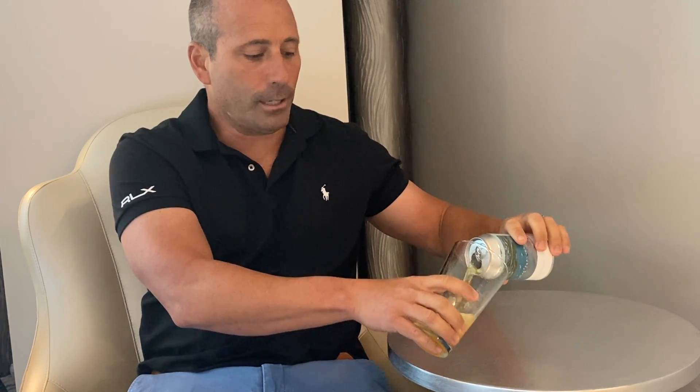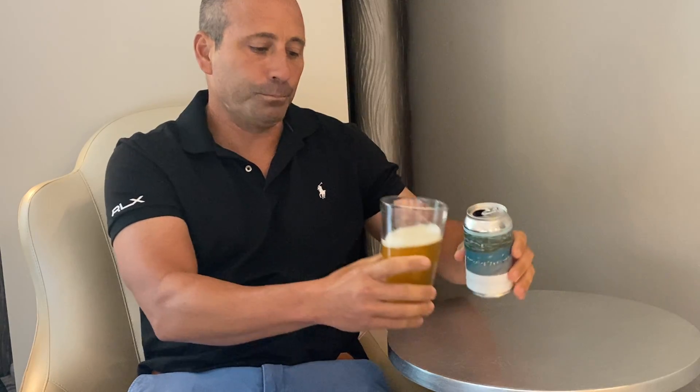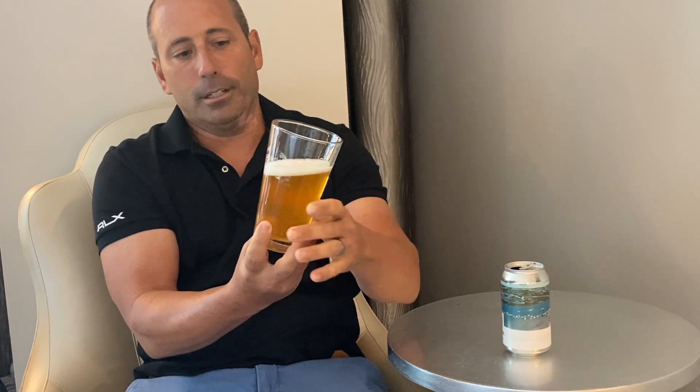I've never had this beer and know nothing about it, so let's get into it. It's pretty orange in color, it's got a nice white, tight-bubble head, good carbonation, and nothing residual floating around.